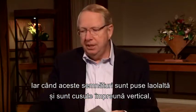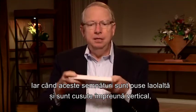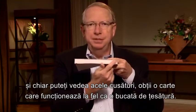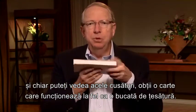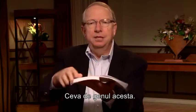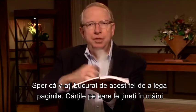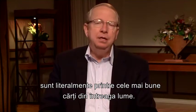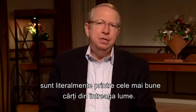And when those signatures are laid together and sewn vertically — you may see the stitches there — it makes a book that almost functions like a piece of clothing, like this. So I hope you'll enjoy this binding. These books you have in your hand are literally some of the finest books in the world.